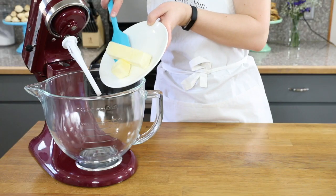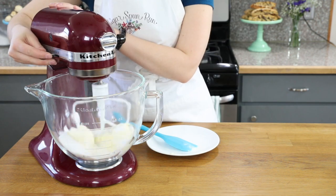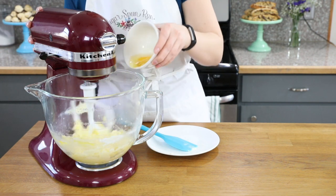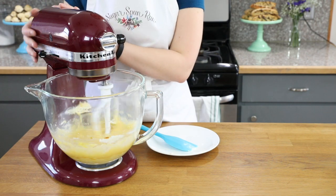We are going to start with 10 tablespoons of unsalted butter — you want this to be softened to room temperature. Next, add one and a third cups of sugar and cream until well combined. Now we'll add three large eggs, adding them one at a time, and then stir in two teaspoons of vanilla extract.